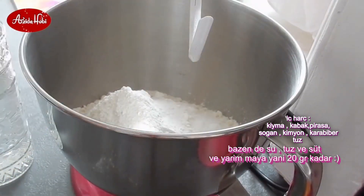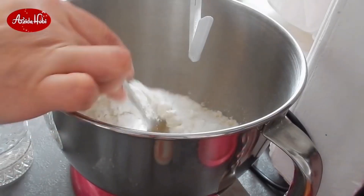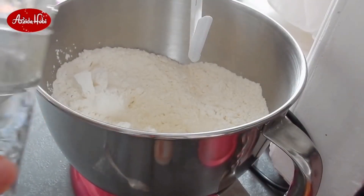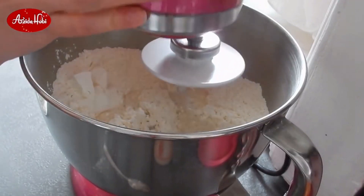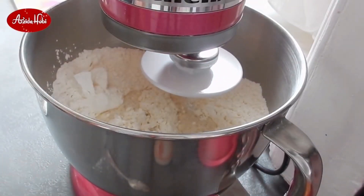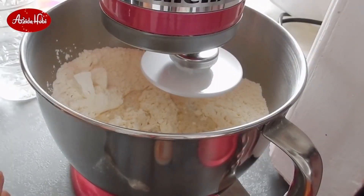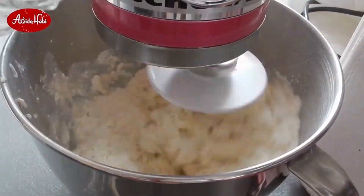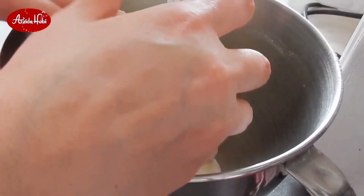Bazen suyla sütü birazcık karıştırıyorum. Ama en önemli nokta: soğuk su olmayacak. Özellikle sıcak havalarda değiliz ya, burada sıcak değil; hava hâlâ serin. Sıcağa yakın ılık su kullanın. Mayayı da suyla beraber karıştırarak yaparsanız lokum gibi bir şey oluyor. Siz isterseniz biraz süt de ekleyebilirsiniz, biraz zeytinyağı da koyabilirsiniz. Bazen sadece su, tuz, un kullanıyorum; gerçekten o da lezzetli oluyor. Maya kullandığım zaman bir çay kaşığı şeker de kullanıyorum.